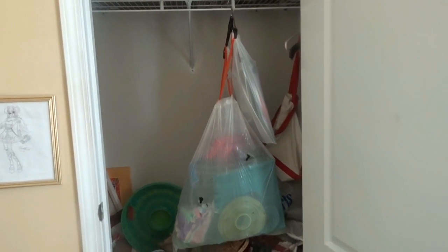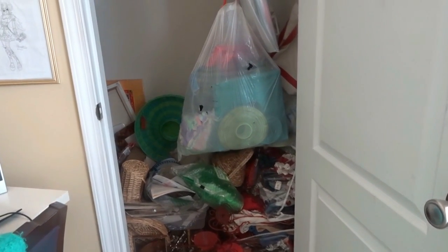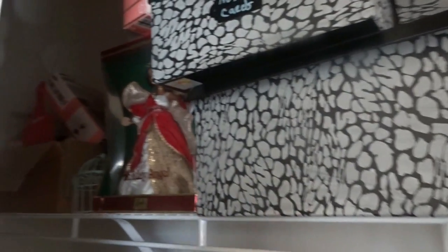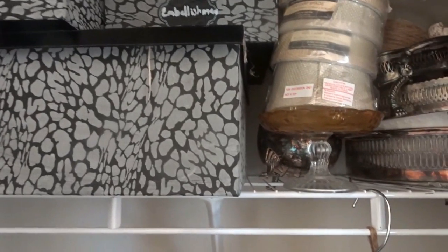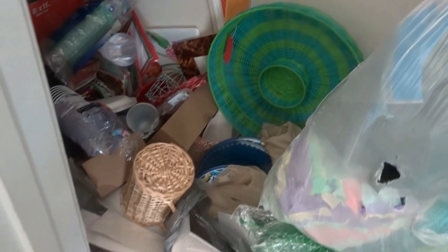My guests would come and they had nowhere to put their clothes because your girl has a problem. These are all of my summer and spring entertaining items, and at one time it was in some sort of order, but right now it is chaotic. So that my guests can come in and feel at home and have a proper place to hang up their items if they choose to do so, I am going to purge this area, organize this area, and create a place for their suitcases as well as any items they would want to hang up.